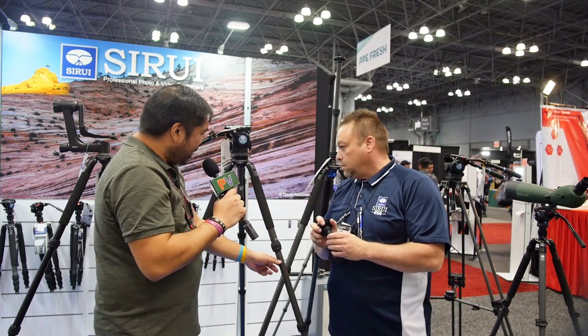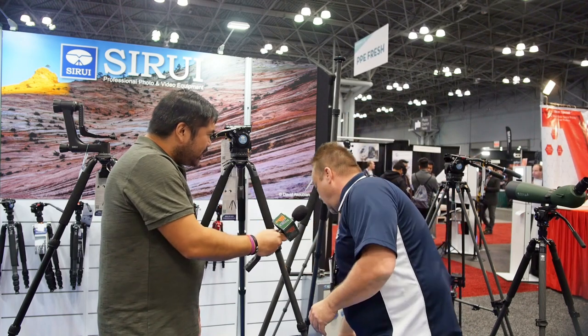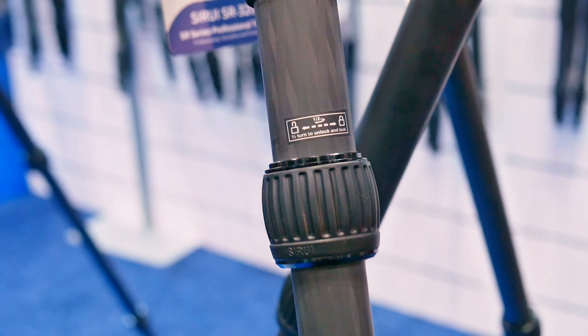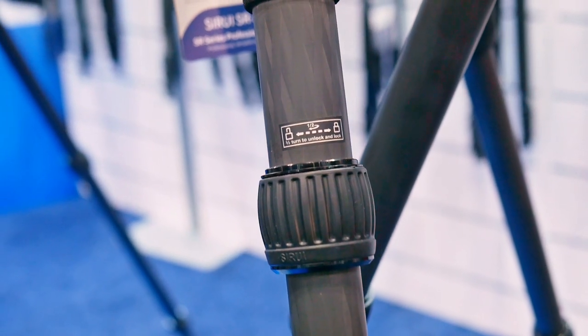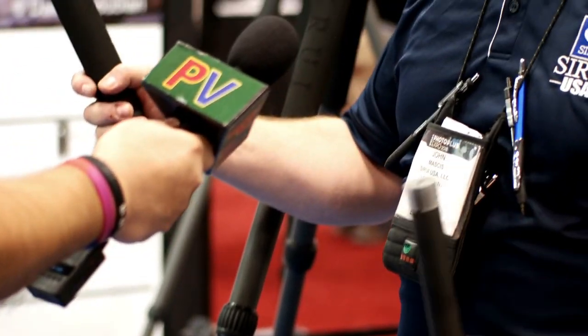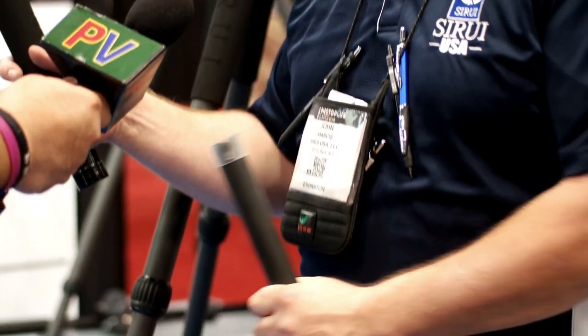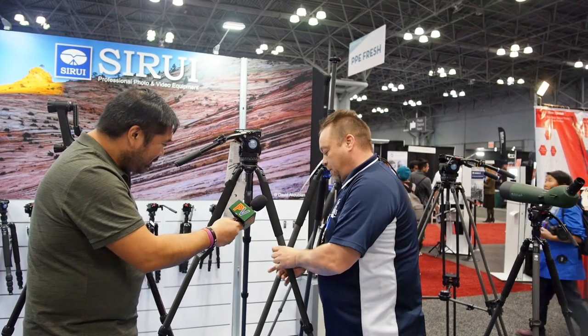In terms of technical info about the carbon fiber material — we use 10-layer carbon fiber. But something really special and different about our tripod is the one-shim design, patented by Su-Ray. Shims don't go flying off. Very easy to take apart, very easy to clean, which makes the product that much better. Very easy to put back together.